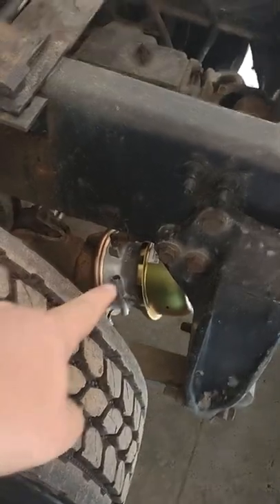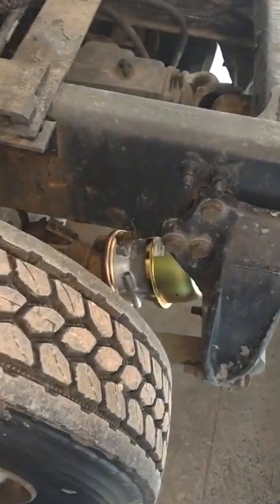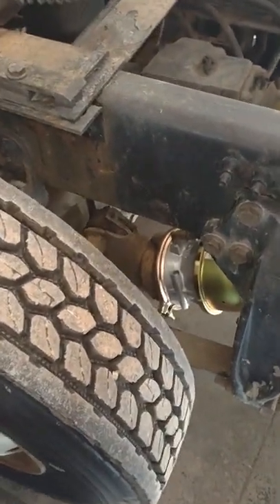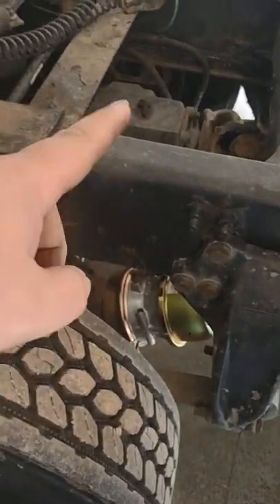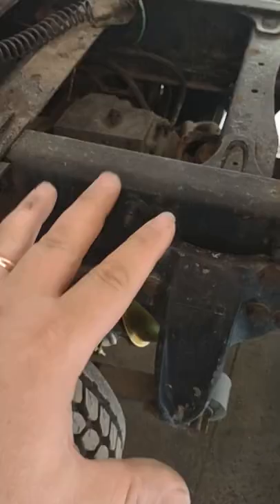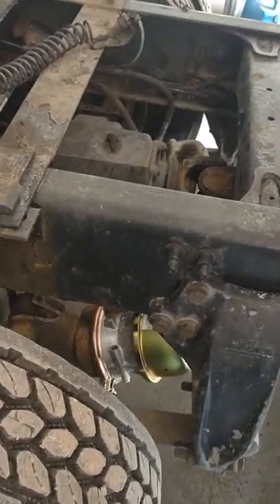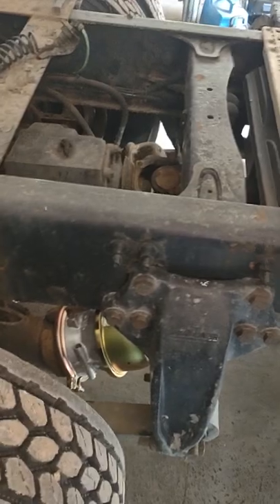I just finished changing this piggyback on this parking brake chamber here on the orange truck, and thought it was a good idea to demonstrate something. A lot of trucks now only have parking brakes on one axle, so that's all that's holding the truck back when you park it. And I hear a lot of people saying, when I park I only set the tractor brakes, I don't set the trailer brakes.